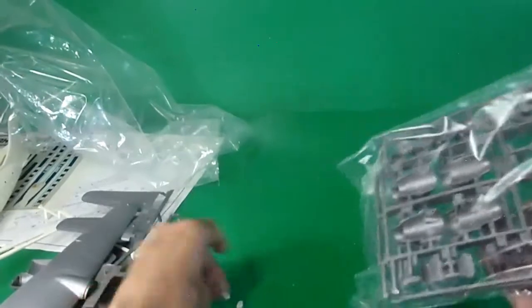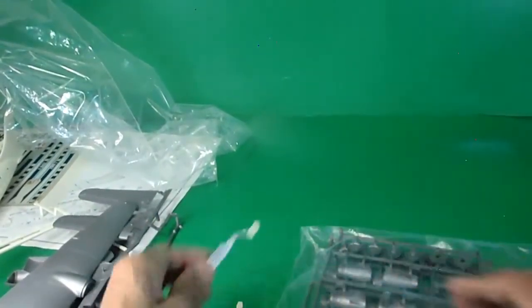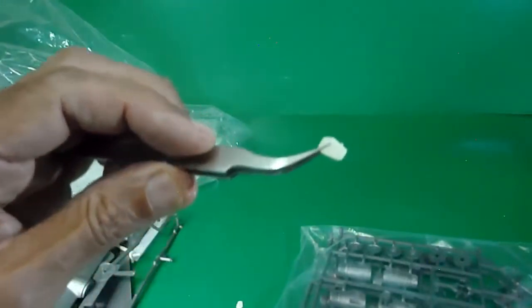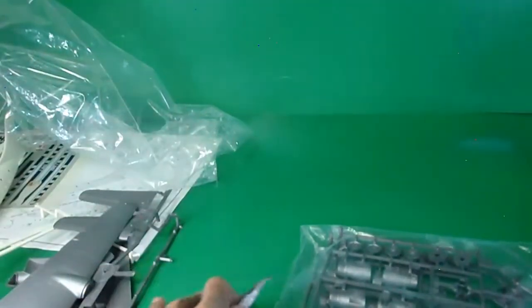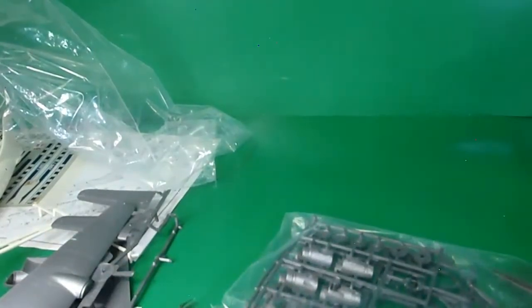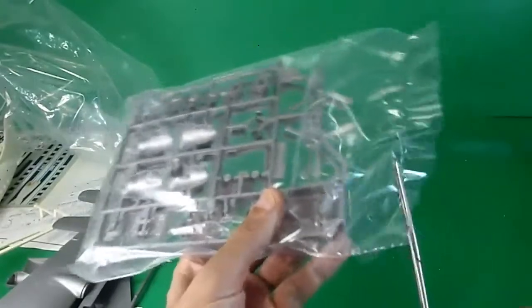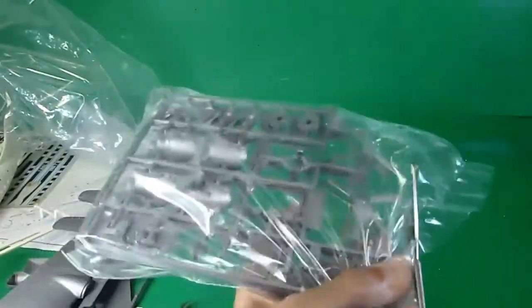There are small doors — we need to be very careful with these tiny parts. Compared to the large size of the aircraft, these doors are really small. Let's check them more carefully.